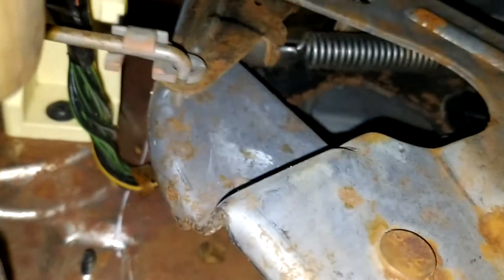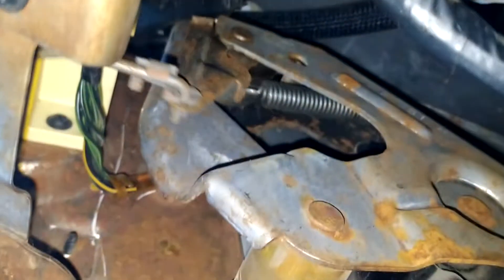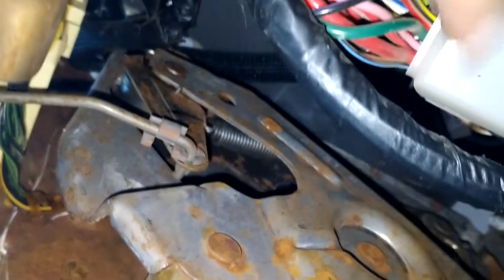I just fixed mine. What you want to do is look up under here — you see where this lever touches that metal right there? You'll see it touching metal on metal, right there. See that wiring harness back here? That wiring harness back here was getting in between that.